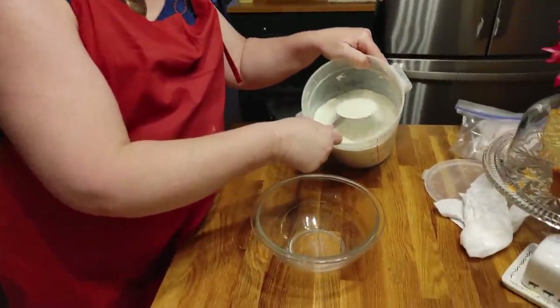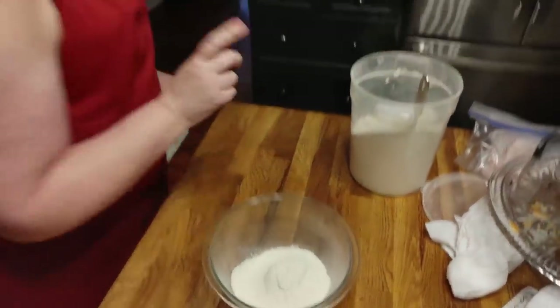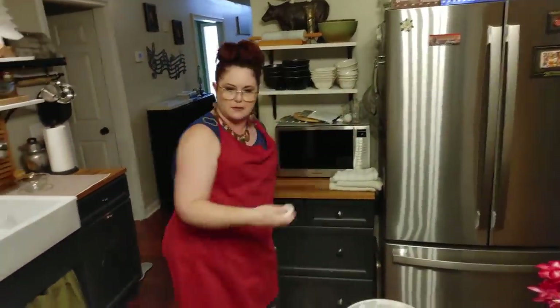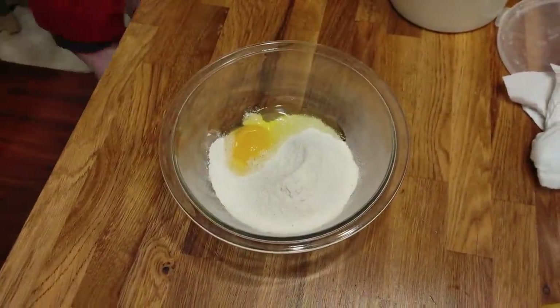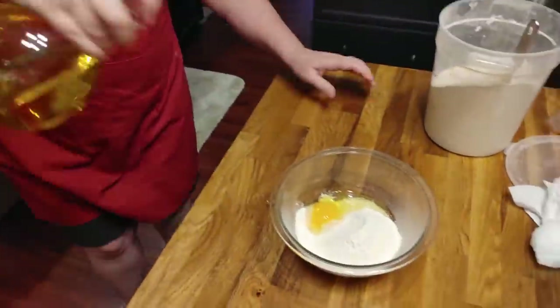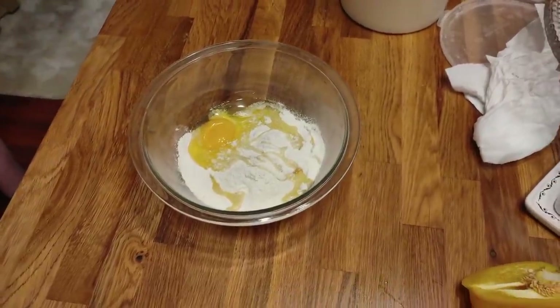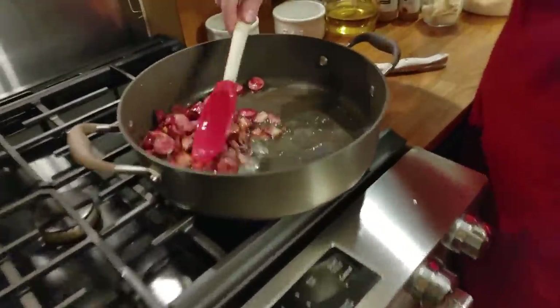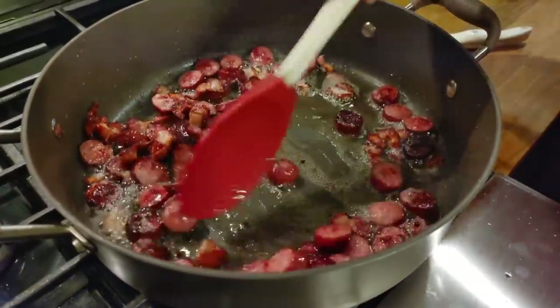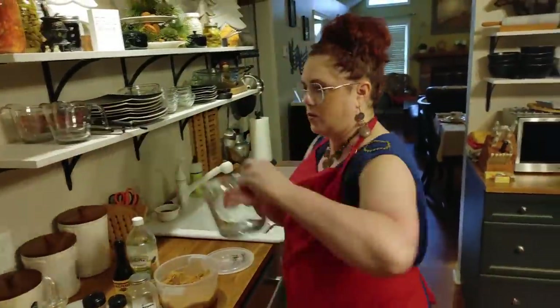We're going to make a small cornbread for me and Chris — just a one-cup recipe. We'll use a cup of White Lily cornmeal mix, one egg, some oil — you can melt a little butter if you want, but since I'm cooking on the fly I'm using whatever I've got on the counter. Buttermilk is all you need. Let's go ahead and get this meat out — I think it's ready to take out of the skillet.